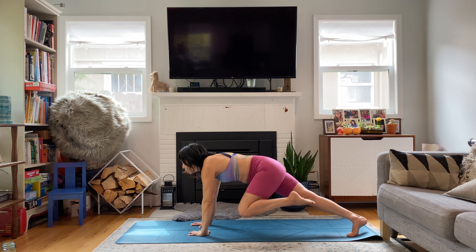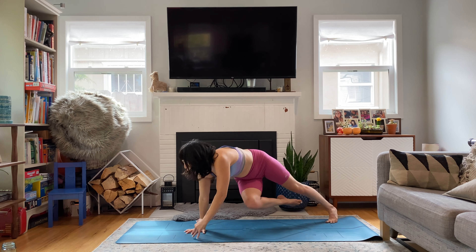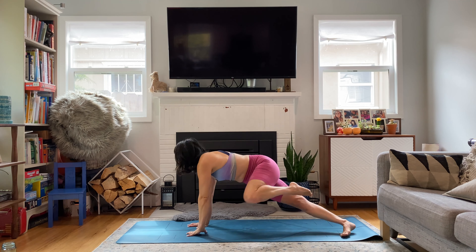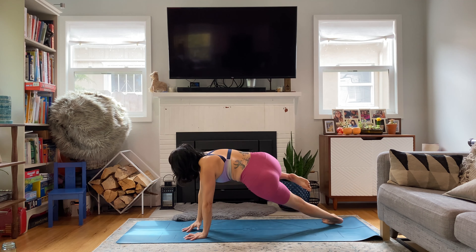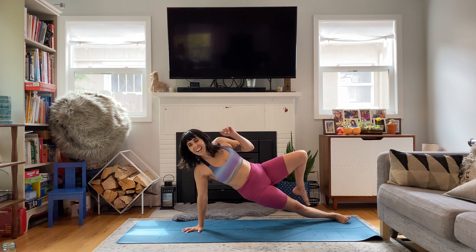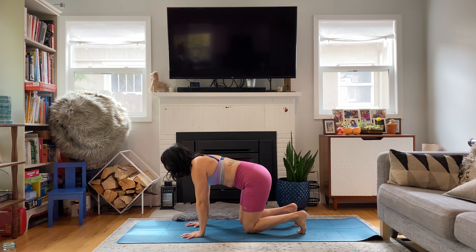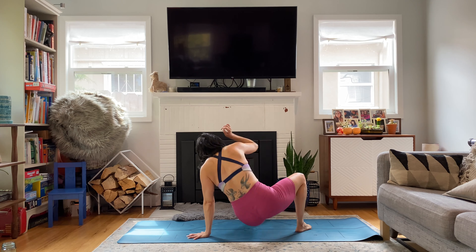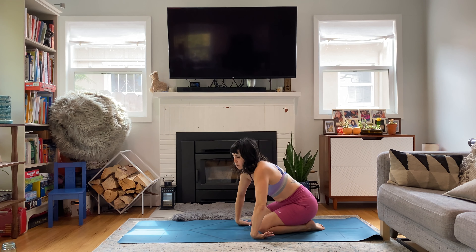Kick through. Close the gap. Crocodile roll. Switch. Come back. Reset. Kick through. Close the gap. Scorpion or crocodile. Switch. Come back. Beast. Kick through. Close the gap. Spin. Switch. Spin back. Kick through. Close. Crocodile. Switch. Come back. We're halfway through. If you want to take a pause and take a little counter stretch, you can, or just keep working. Kick through. Close the gap. Roll. Switch. Back. Kick through. Close the gap. Roll. Go. Land. Jump. Switch. Come back. Again, maybe you take a moment or you're just working and you have the flow.